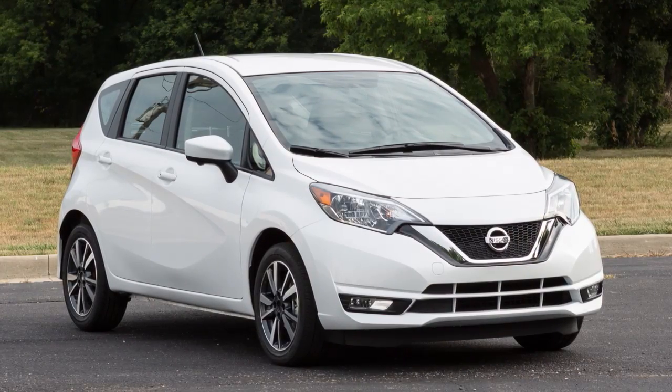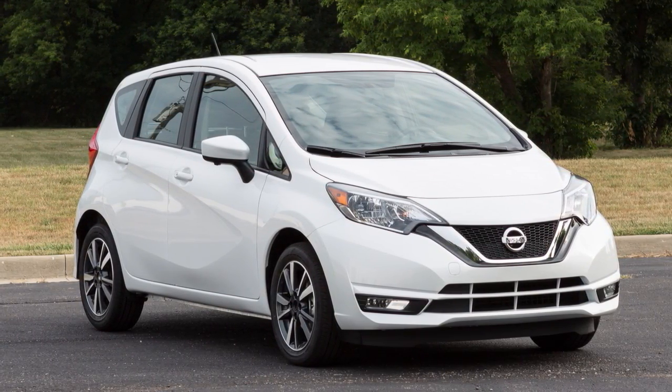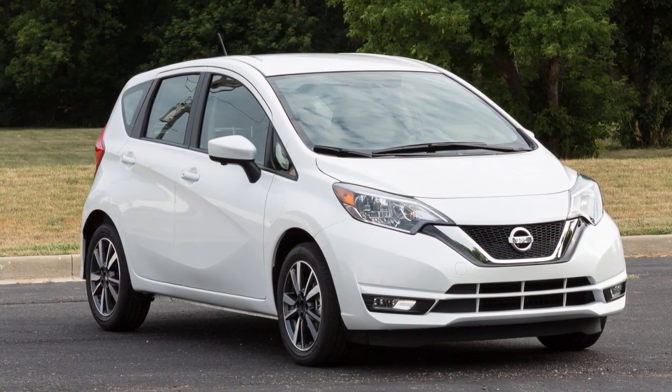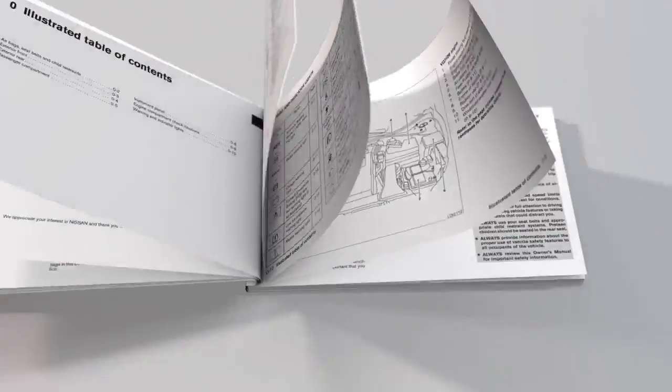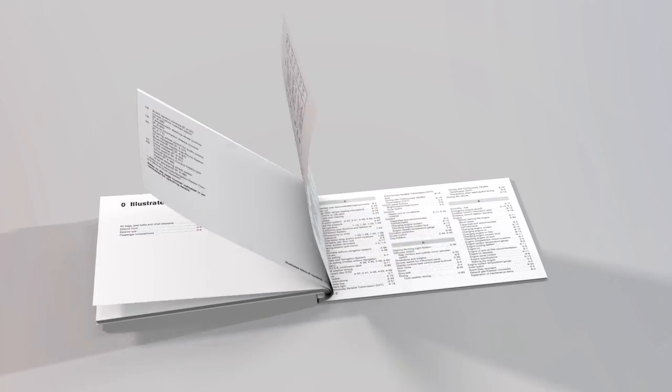Leaving a device connected to the power outlet with the ignition left in the ACC or ON position can discharge the battery and the vehicle may not start. Please see our owner's manual for important safety information, system limitations and additional operating information.